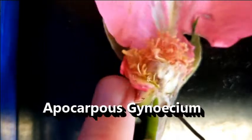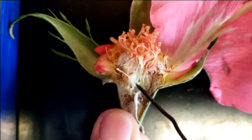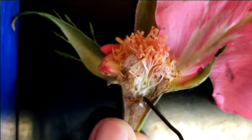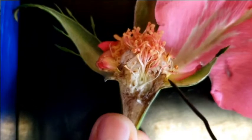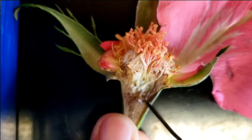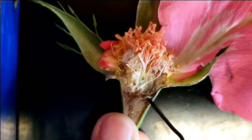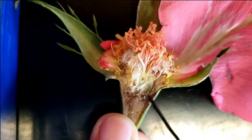This is an apocarpous gynoecium, meaning that none of these are fused to each other — they are all separate from one another. That means this particular plant actually has superior ovaries, because these are attached down at the bottom. All the other stuff — the sepals, the petals — everything's attached to this, which is the hypanthium, this big cup that goes around. This is a classic Rosaceae situation, where you've got this hypanthium cup. They don't all have it, but many members of the family do. Usually there's a lot of hair on the inside of this.